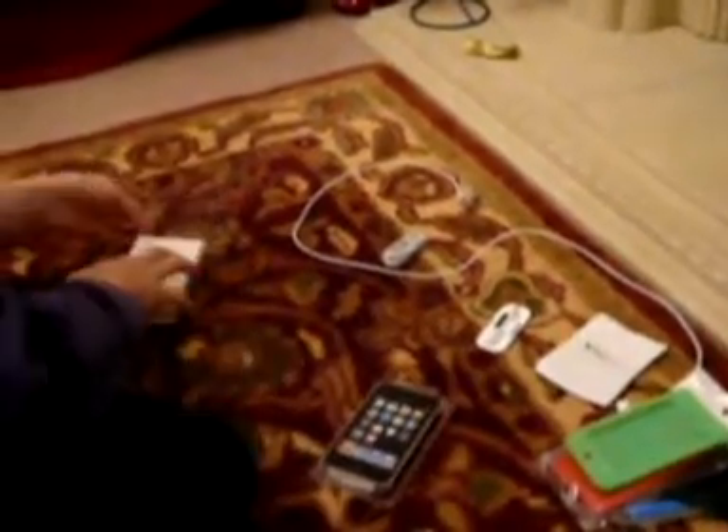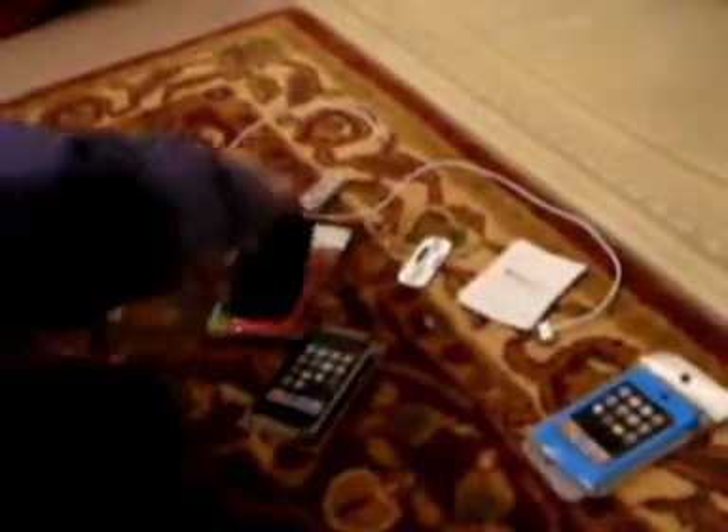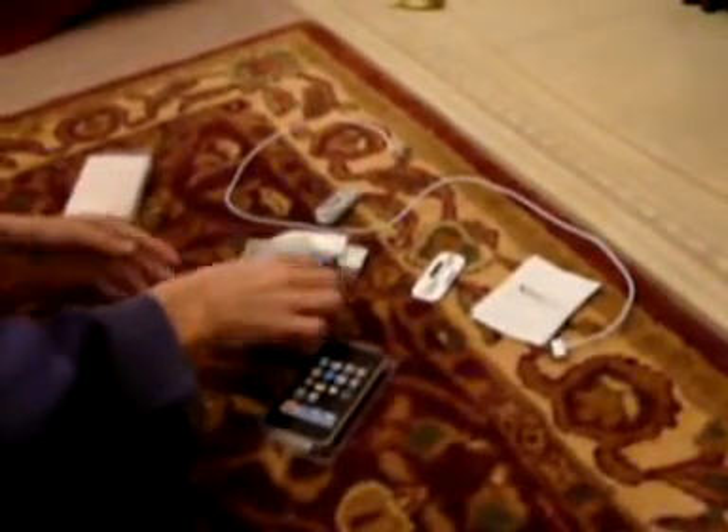And with the iPod we've got some cases. We've got green, red, black, blue, and clear. These were £5 from play.com, where we got the iPod from.